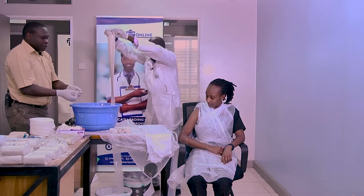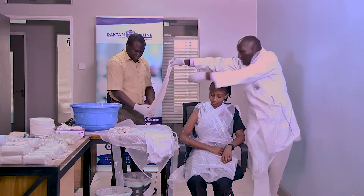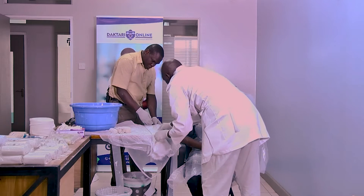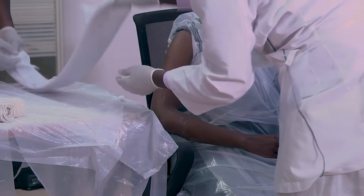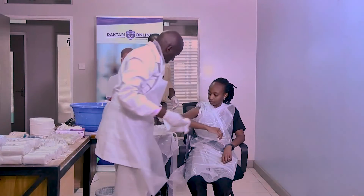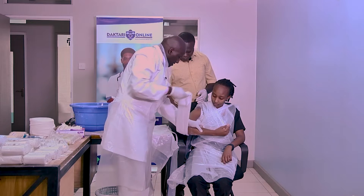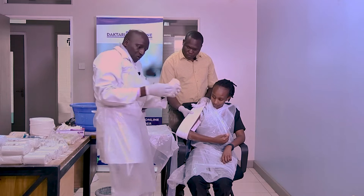Then my assistant holds that part and I'm able to hold this side. So we are able to spread our slab and fold it on both sides. Ensure you cover well, then bring your slab into position. Make sure you don't dig into the axilla. Your elbow should be at 90 degrees. I have my assistant there, and we secure with a crepe bandage.